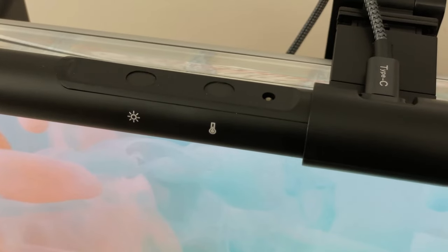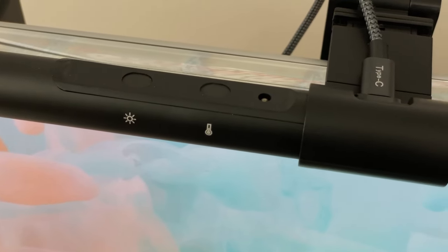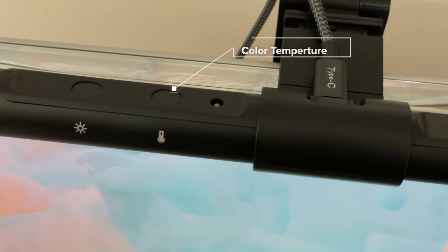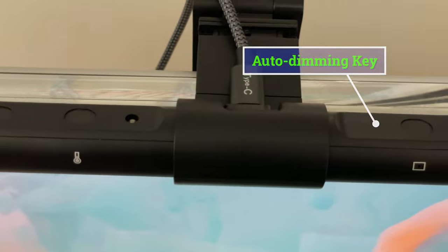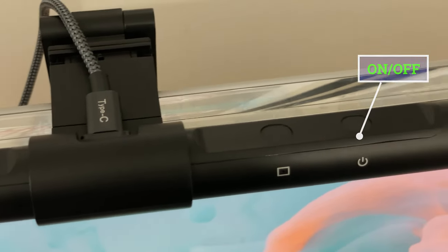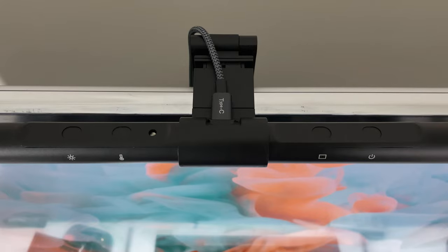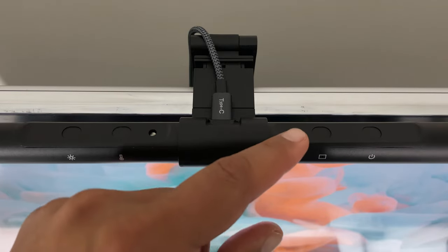The Screen Linear Pro has four smart touch controls located on top for easy reach. Those controls are the brightness adjustment, color temperature, auto-dimming key, and the on/off button. I find the buttons to be extremely sensitive, which easily lets you power on and off quickly.